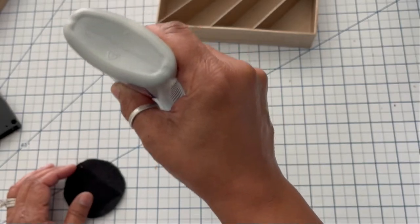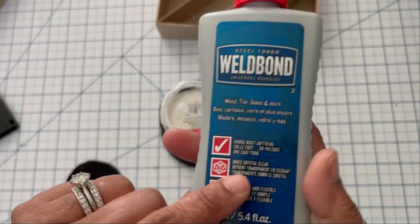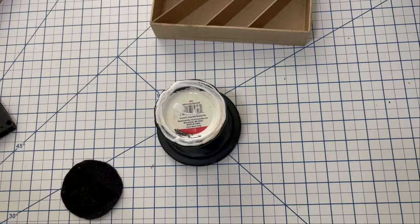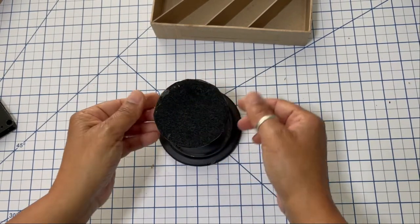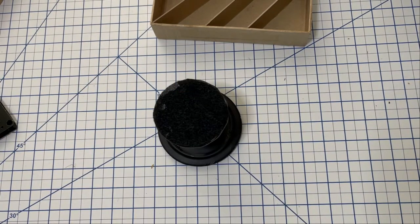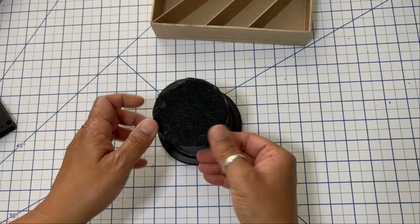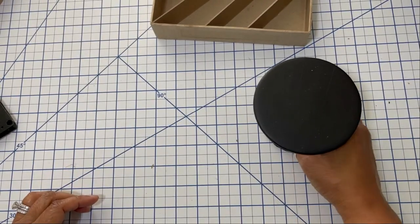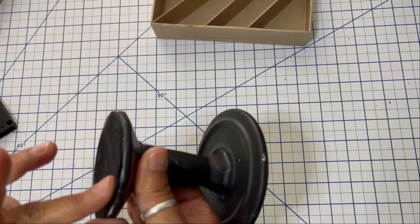The great thing about Weld Bond is it will dry clear. So if you get a little spillage and forget to wipe it off, not to worry — it's going to dry clear. I'm just going to apply some on the base of the pedestal so I can apply the felt. After I clean it up and it dries, I'll go around it with my scissors, making sure no felt is hanging over, so I have a nice clean pedestal.